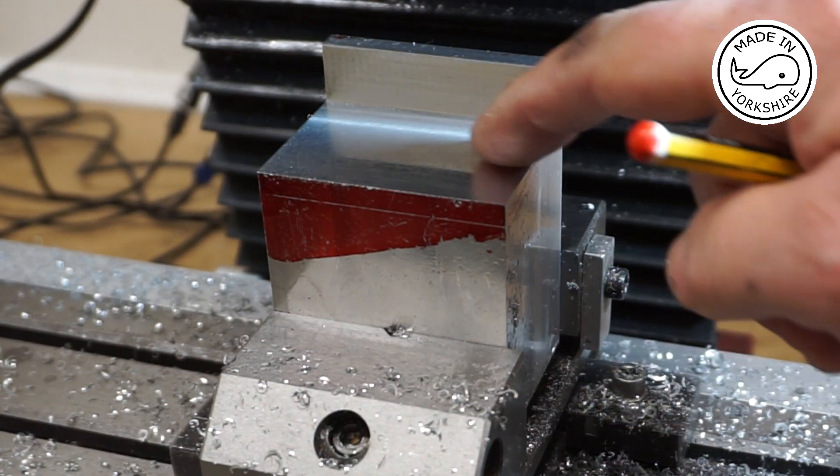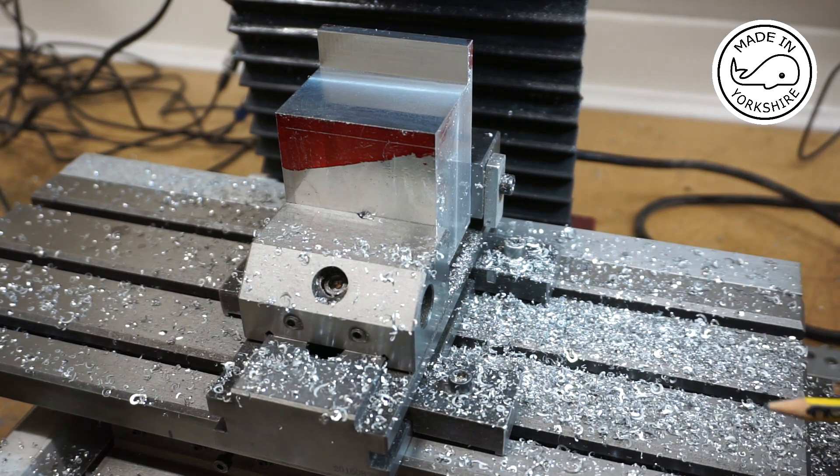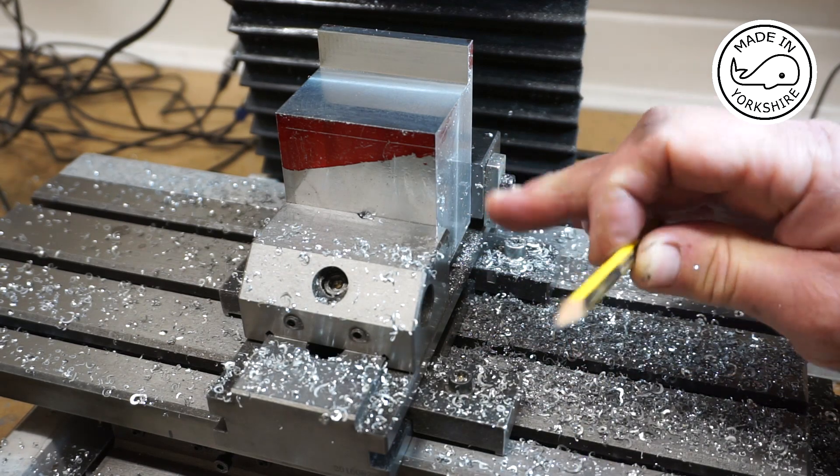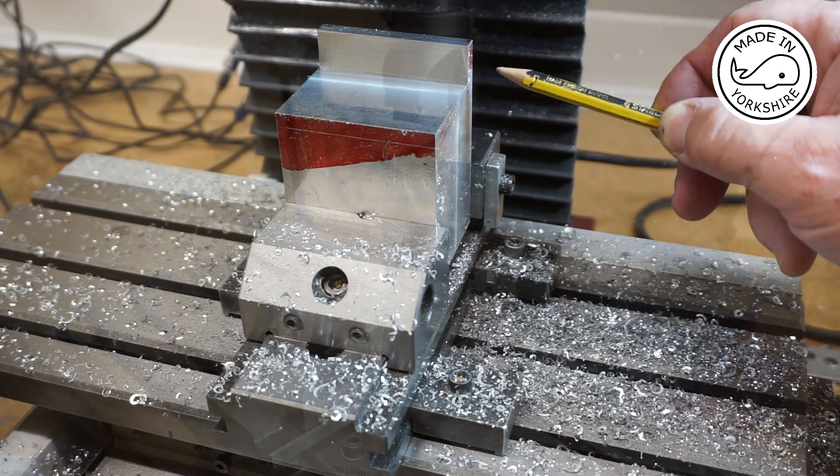That seemed to work very well — I've got a great finish on it. What I need to do now is clean everything up and tilt the vice so I can cut an 8-degree angle on that face.